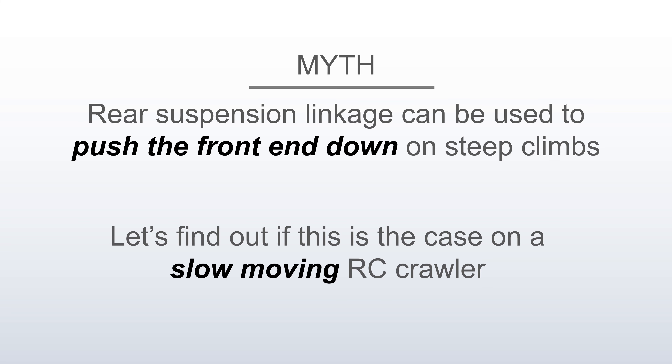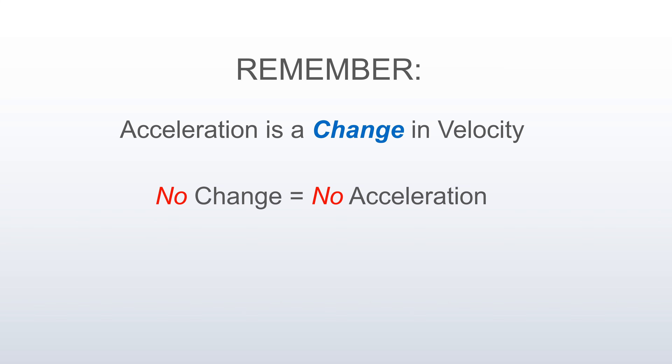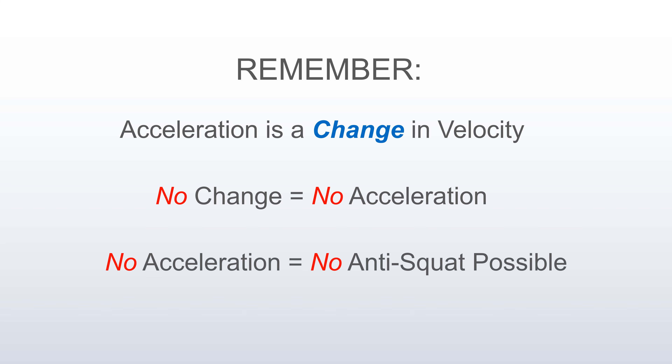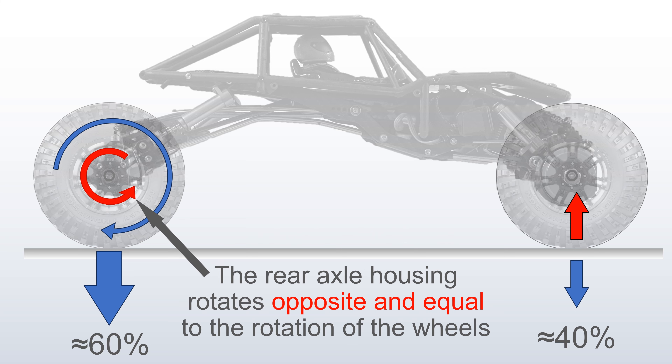Let's find out if this is the case on a slow-moving RC crawler. Remember, acceleration is a change in velocity. No change, no acceleration. No acceleration, no anti-squat possible. Let's talk about rear torque. Newton's third law: for every action or force, there is an equal and opposite reaction. In this case, the rear axle housing rotates opposite and equal to the rotation of the wheels.